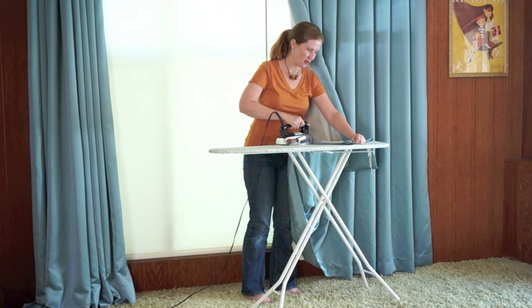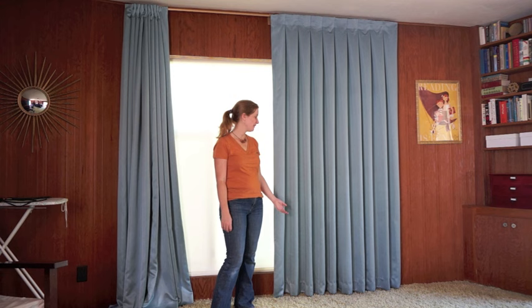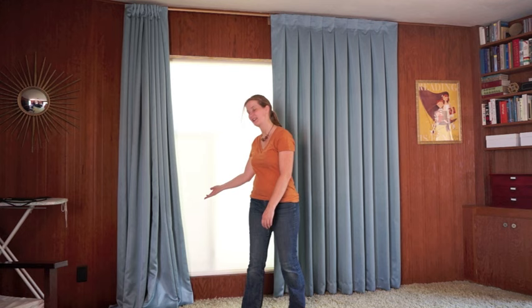Now I'm going to iron it one final time. I've found with sewing projects, the more you iron your project the better it turns out looking — this final ironing will set the stitches, and then I'll be finished. Here's my finished curtain: floor-to-ceiling custom-made curtains. I hope you've seen how simple it is to hem your own curtains. I just need to hem my other one. Please go to my blog, simplepracticalbeautiful.com, for more home project ideas.